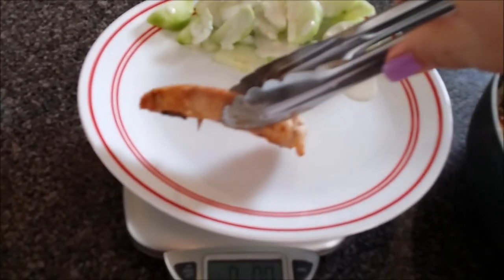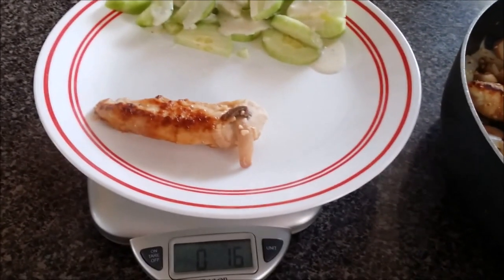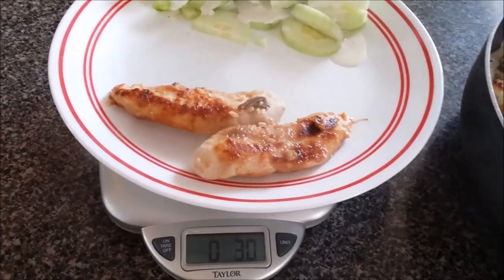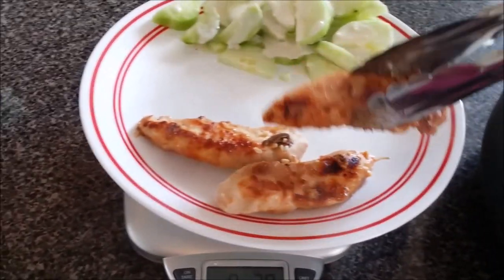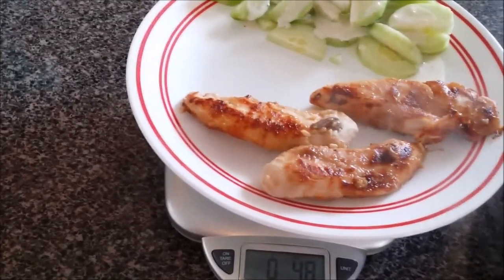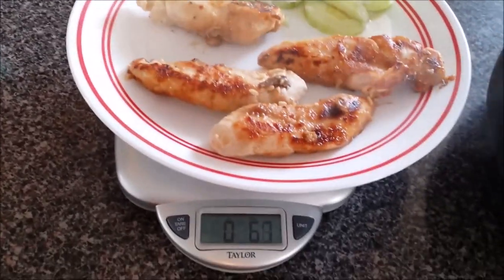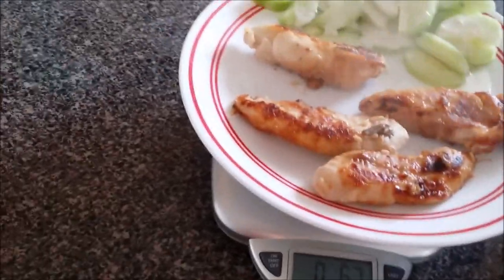So I have a zeroed out scale — this way I don't take into consideration the weight of the plate or the vegetable. I am going to be weighing my lean. This is the way I do it just about every night. It's really important to weigh your lean as opposed to making a point to weigh your green — you really need to weigh your lean. This is going to give me four tenders, but I'm going to end up taking one away because it's over six ounces. I'm trying to get as close to six ounces as I can.